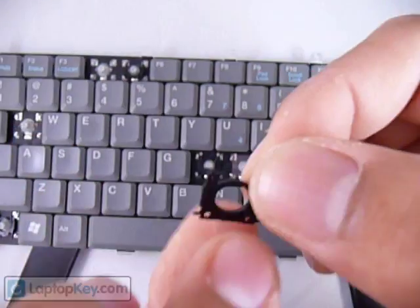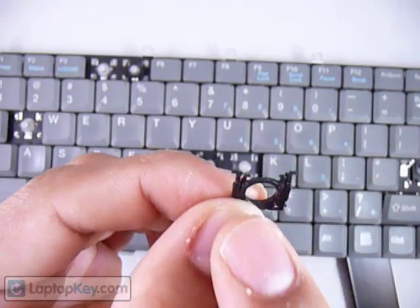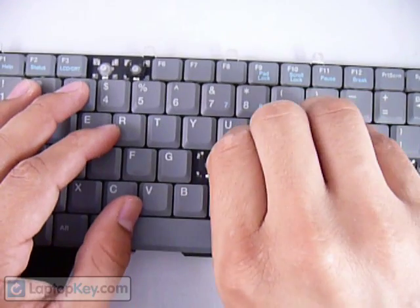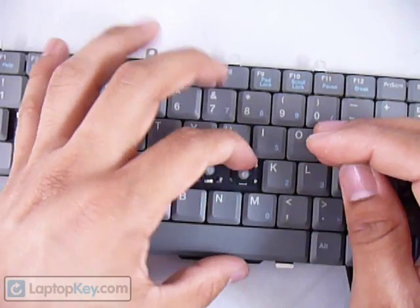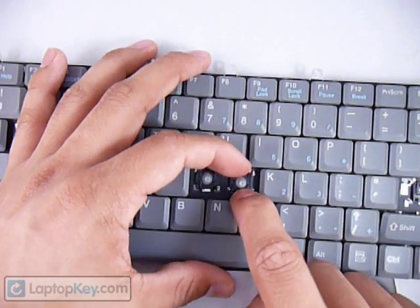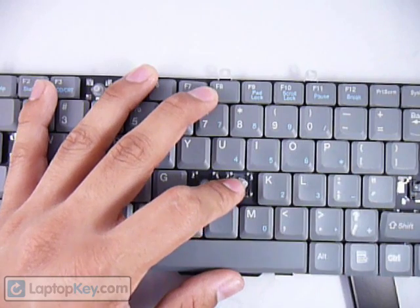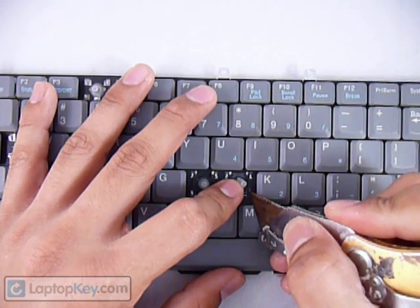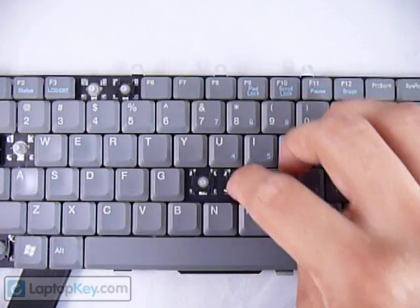What you want to do is insert the top sticks into the large hooks. Once you have that, hold it in place with your other hand and push down on the other end. Then with your same blade or something hard, push down on the hooks in order for them to grab onto the plastic pieces there.